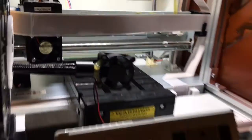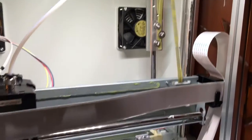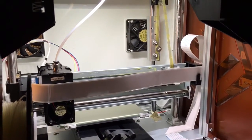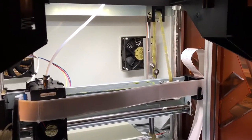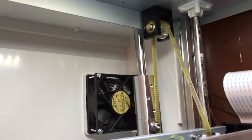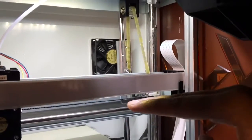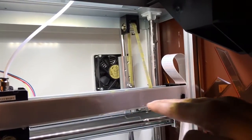I'll show you quickly. I'm in jog mode, so I'll jog it up. You can see it's pretty smooth motion. And another benefit I noticed was that before there were very slight vibrations whenever the extruder head was on this end.